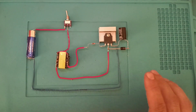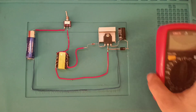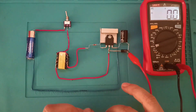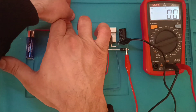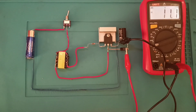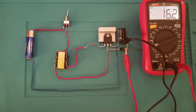Şimdi bir tane ölçü aleti bağlayarak test edelim arkadaşlar. Kaç voltaj çıkıyor, nasıl çalışıyor — ona göre uygulamalı olarak devam edelim. Şu an ölçü aletini bağladım. Anahtarı açtığım zaman devrem çalışıyor; gördüğünüz gibi voltajımız hızlı bir şekilde çıkıyor.